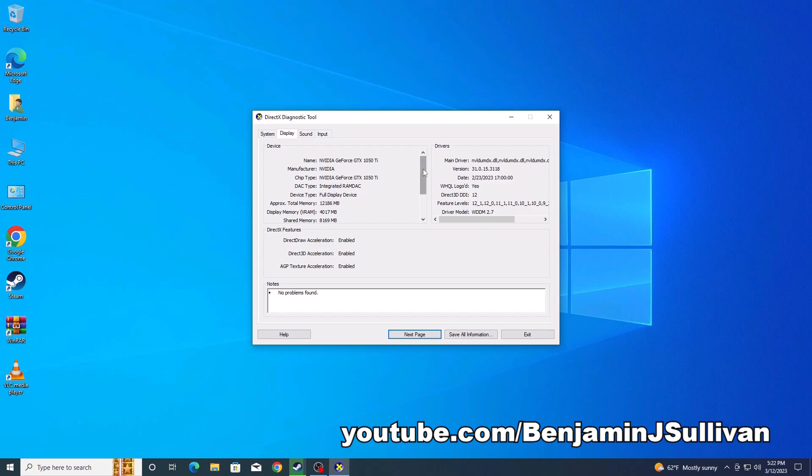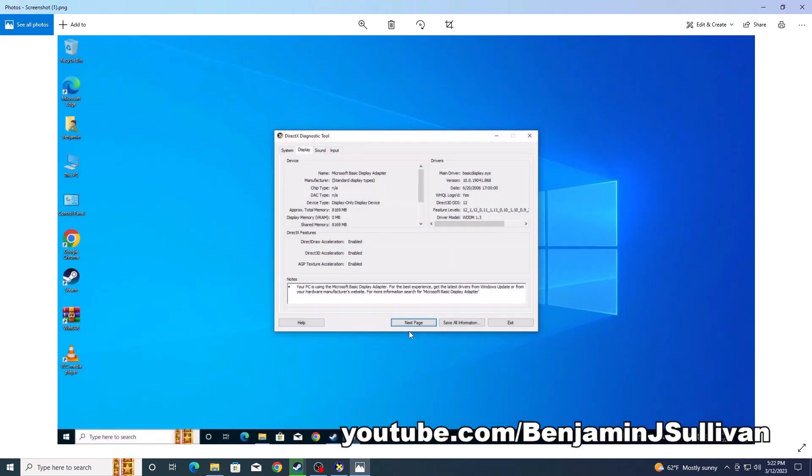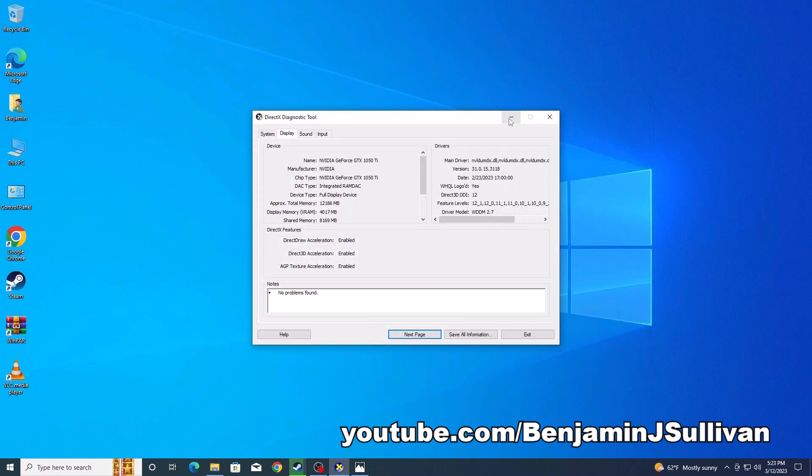Let me show you a screenshot of what it looks like if the driver had not been installed. Notice how in this screenshot it says Microsoft Basic Display Adapter — that means the driver for the video card has not been installed yet. There are a couple of options: you can wait and see if it corrects itself automatically through Windows Update, or you can go into settings and search Windows Update to see if it finds the driver. Or the best option would be to just download the driver manually.